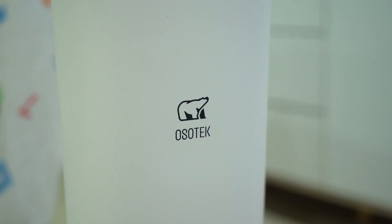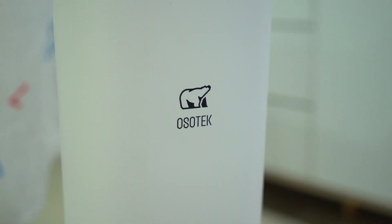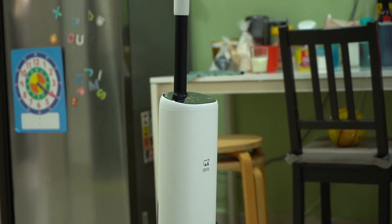This is the Osotet H200 Light two-in-one vacuum cleaner. For those unaware of what a two-in-one vacuum cleaner is, simply put, this is basically a vacuum cleaner that can vacuum and mop the floor at the same time.